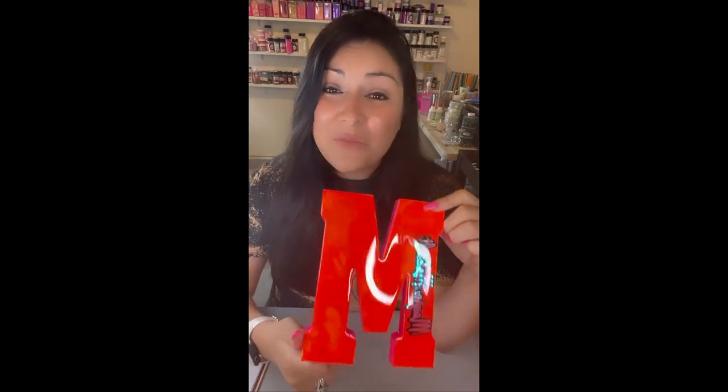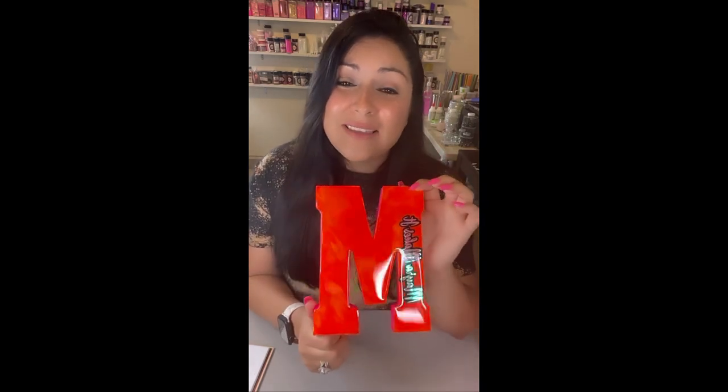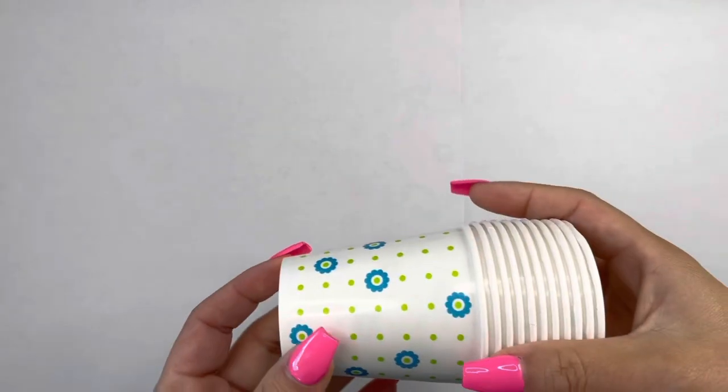Leave me a comment — you already know my favorite thing is to read your comments after I've posted my tutorial. And if you guys make this, send me pictures. I really want to see. I hope that you guys like this little craft. Okay, who's ready for our little ratchet DIY?